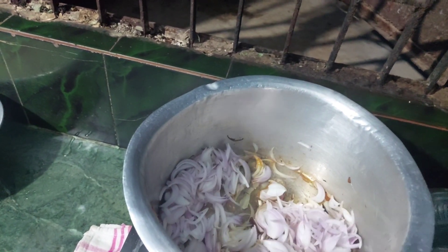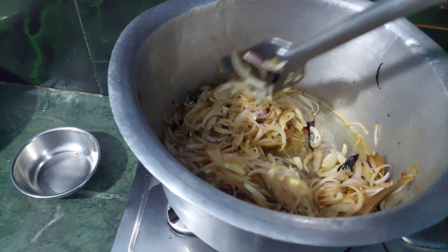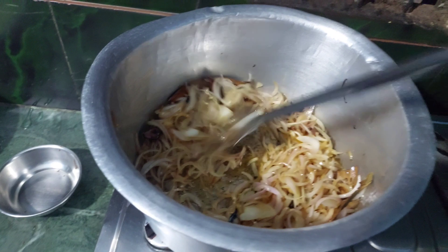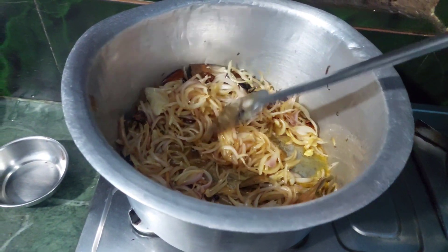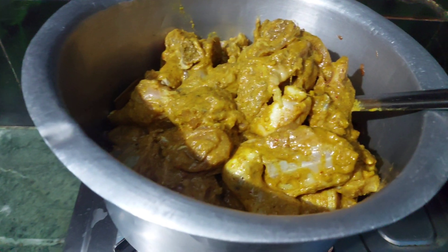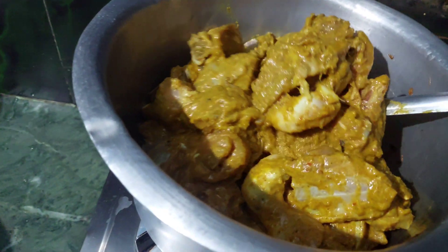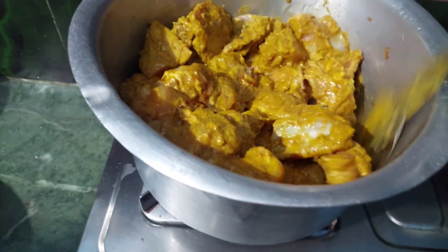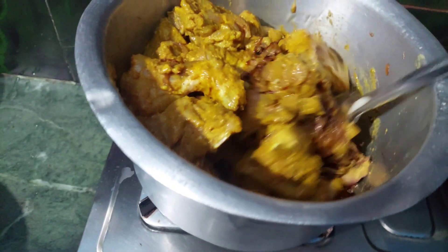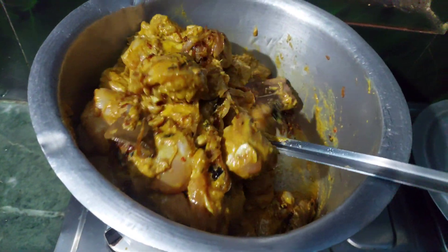I am going to make a fish. I'm going to put the chicken in brown. I've cooked chicken. I'm going to mix the chicken. This is how it's delicious. This is also delicious. This is delicious.